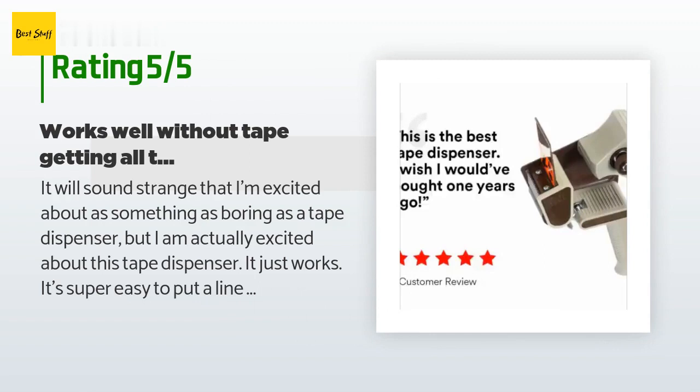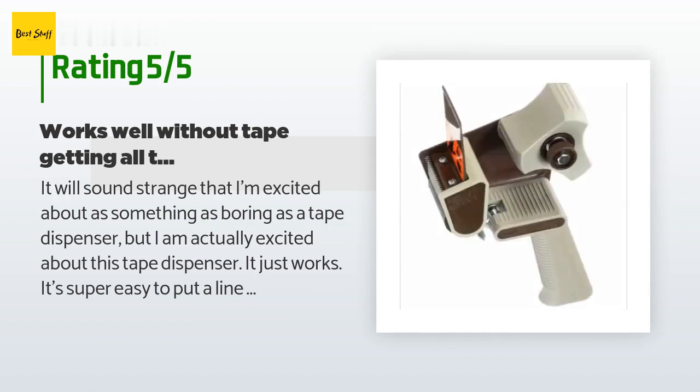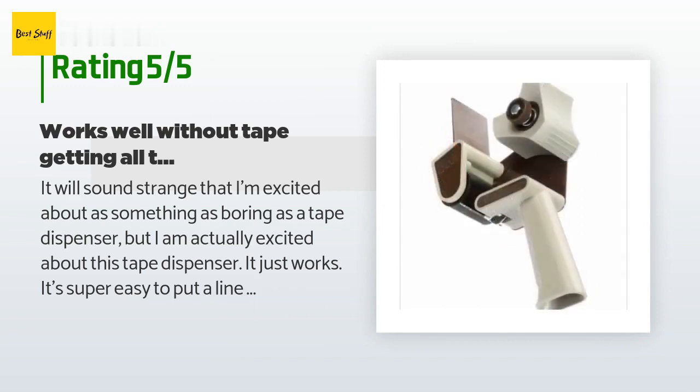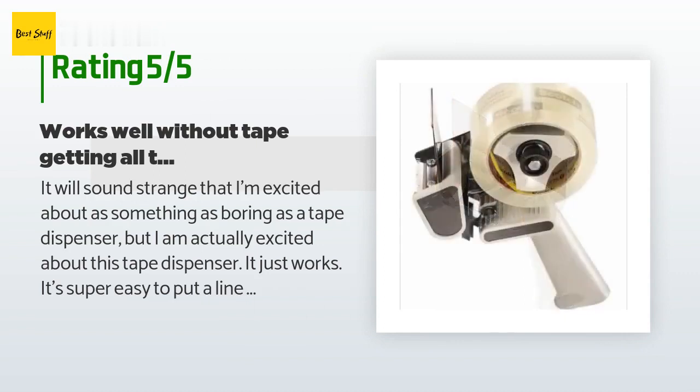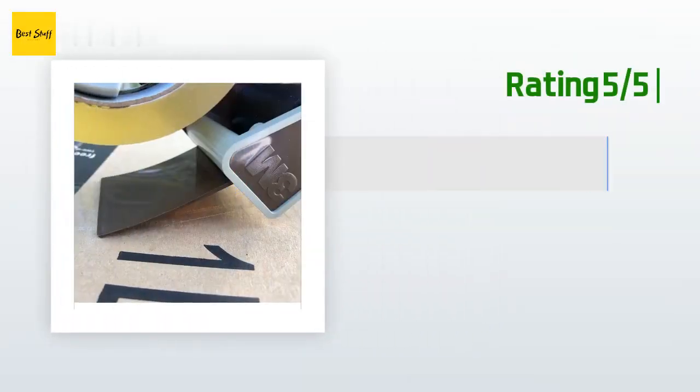The customer continued: 'I had another packing tape dispenser gun for about 20 years that I always hated. Every time I'd use it, the tape would get tangled and it'd be impossible to cut the tape automatically. I'd always have to take the tape between my fingers and tear it off against the blade. After two decades of dealing with that...'